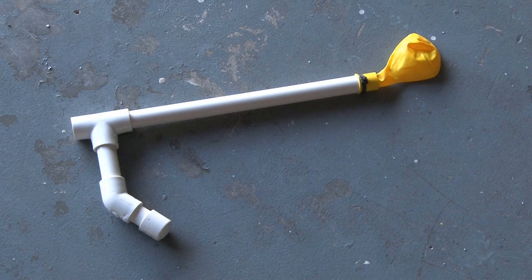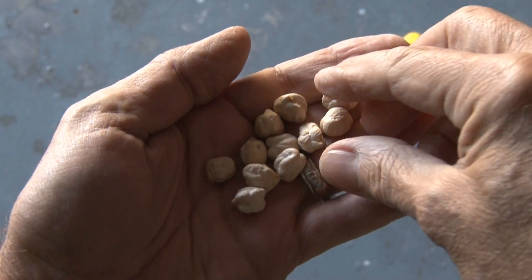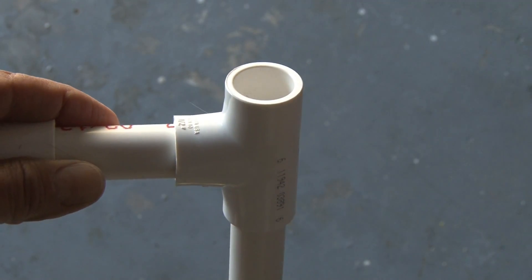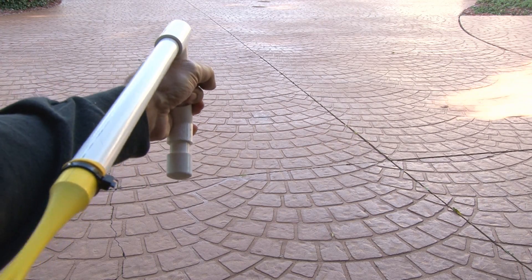Our balloon zip cannon is finished, and now we need ammo. I'm going to use some dry chickpeas, or garbanzo beans — they're the perfect size and they're hard. I'll take one and drop it down the barrel into the balloon, pinch the end of the balloon, pull back, and let it fly.